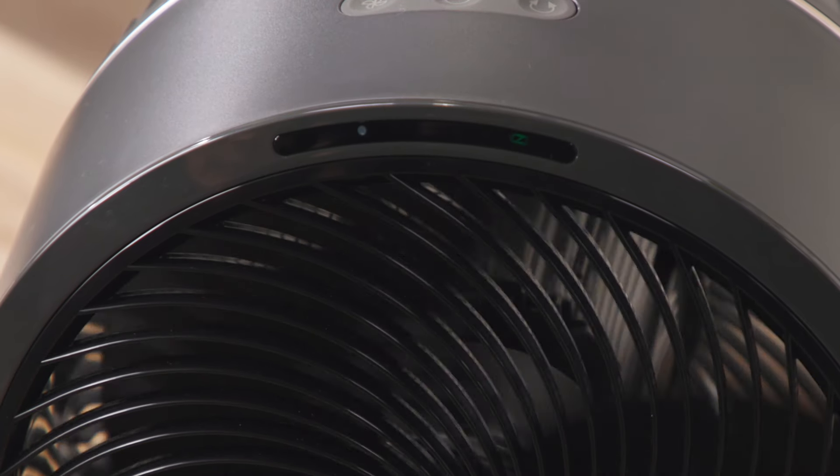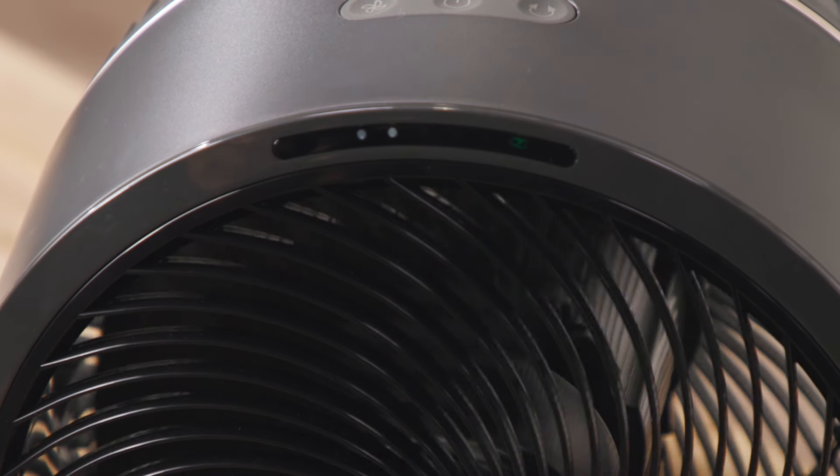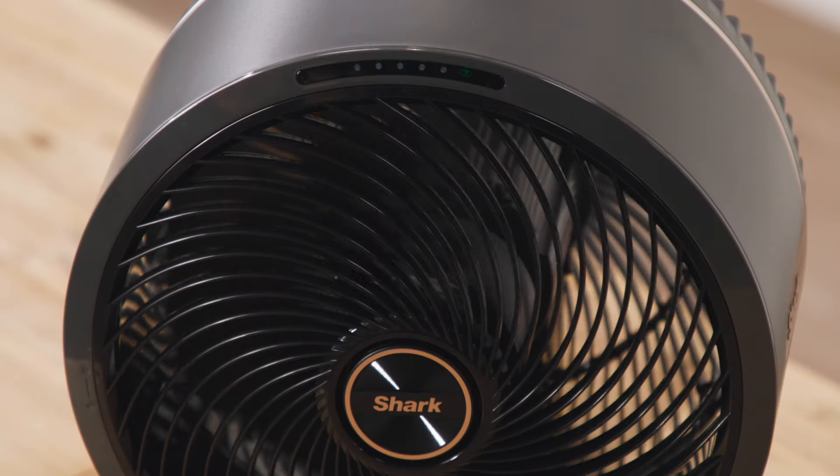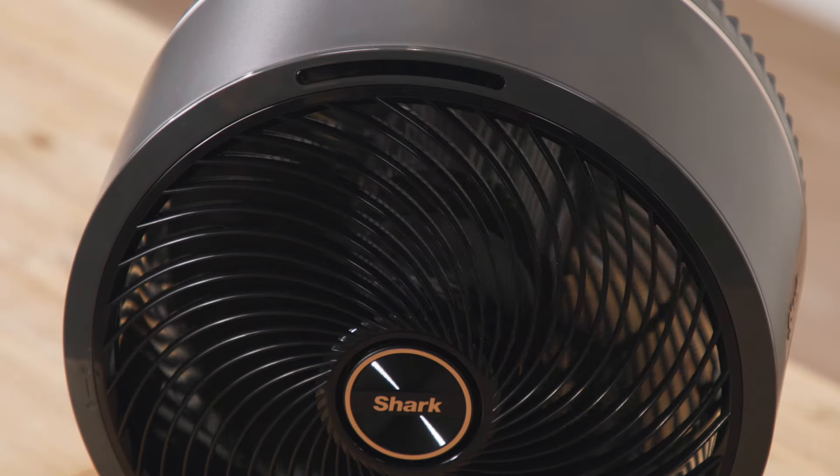Fan speed 1 shows one LED light, fan speed 2 shows two LED lights, and so on. These settings will be visible for only 20 seconds and then they'll disappear to save battery.